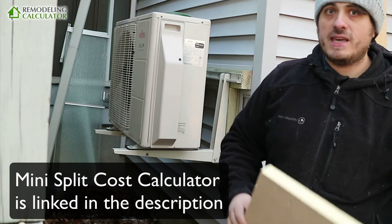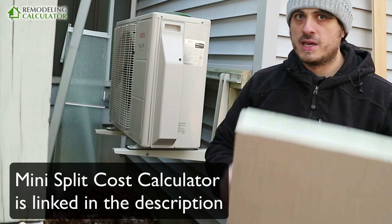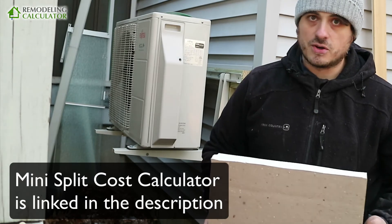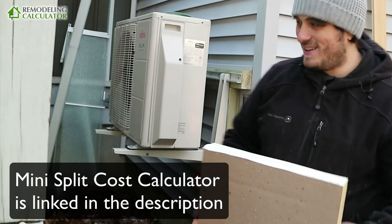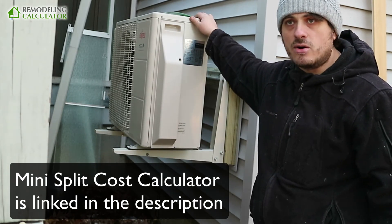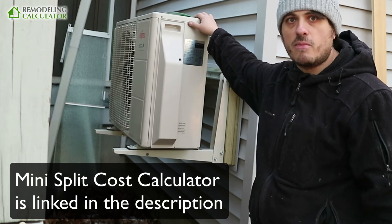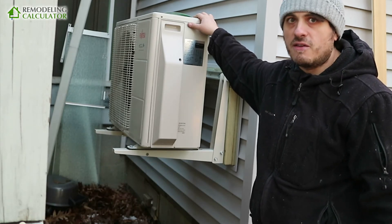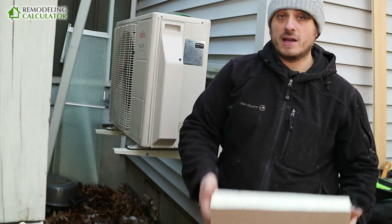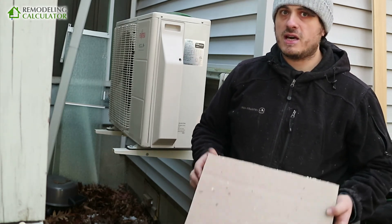I'm going to do a ductless HVAC calculator — what I do is make calculators for all kinds of remodeling and construction projects. I'm a contractor myself and work with a lot of general contractors, so I know the prices for most trades. I've done a lot of research on ductless mini splits — I know how much materials cost, how to size them, and how much installers charge. Try my calculator; it will be very accurate to what you'd get in your state so you don't get overcharged.